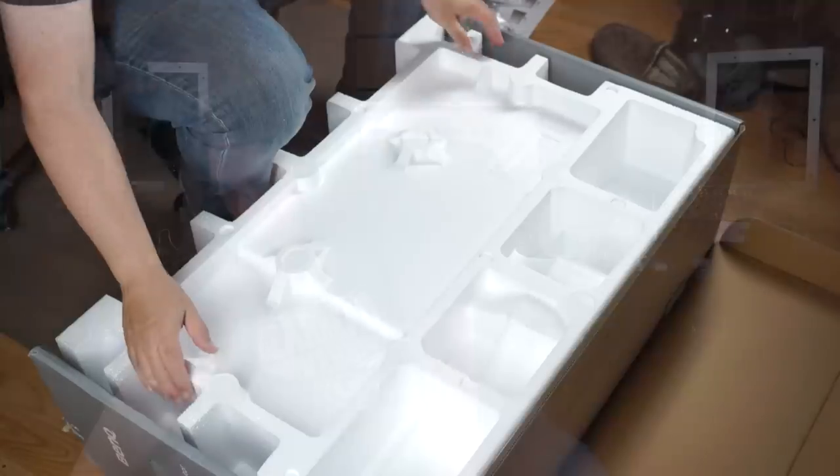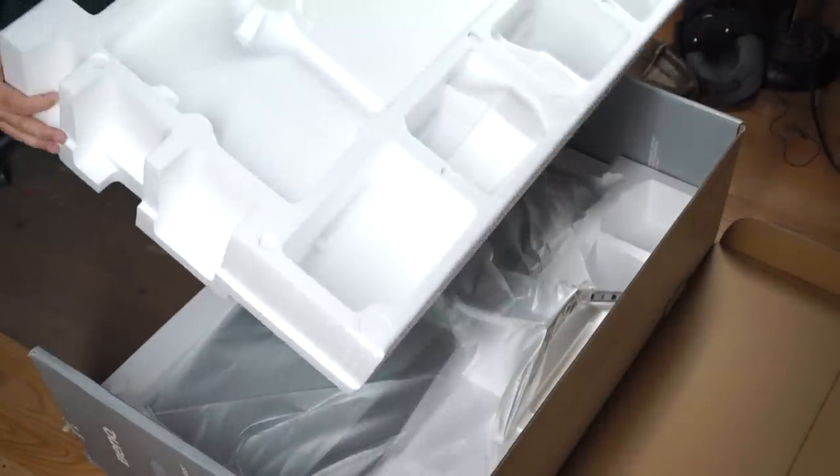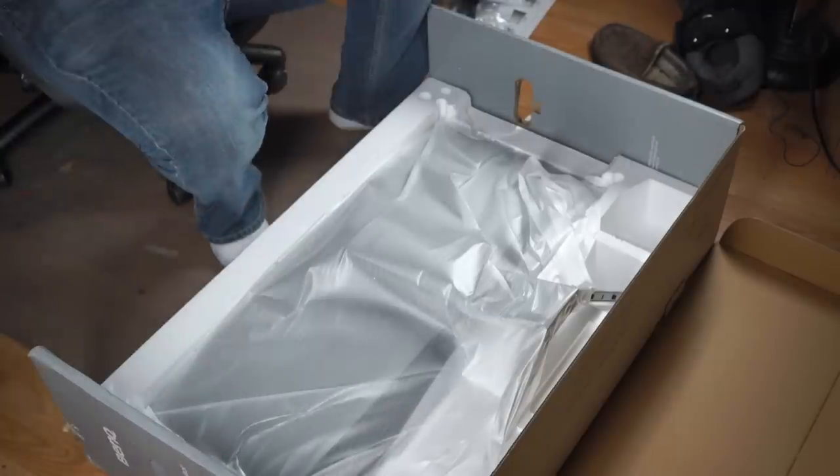Another power cable, USB-C, and another HDMI — oh wait, this is DisplayPort, very cool. Alright, so we got all that, that's going to be great. Will it fit on the desk? That's the big question. I have to take the old one off obviously.